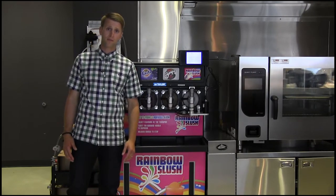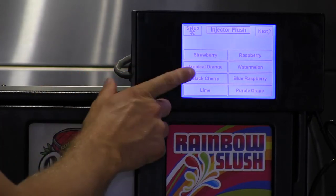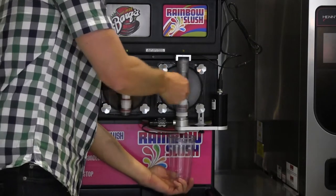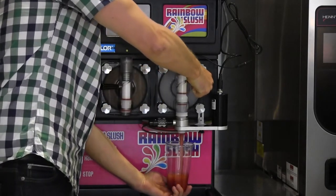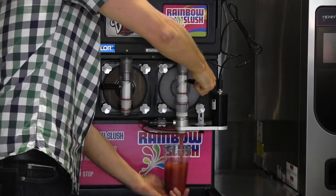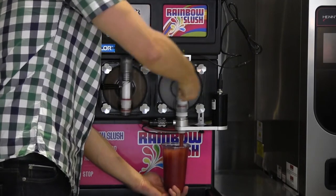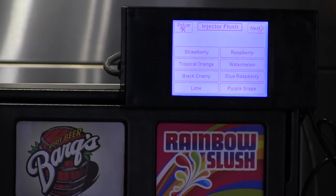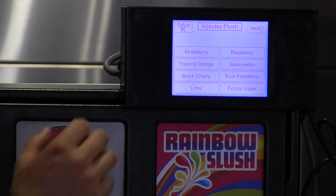Here's how the program works. Step 1: Select your flavor. Step 2: Dispense your Rainbow Slush. Alternatively, select as many flavors as you want to create your own Rainbow Slush.